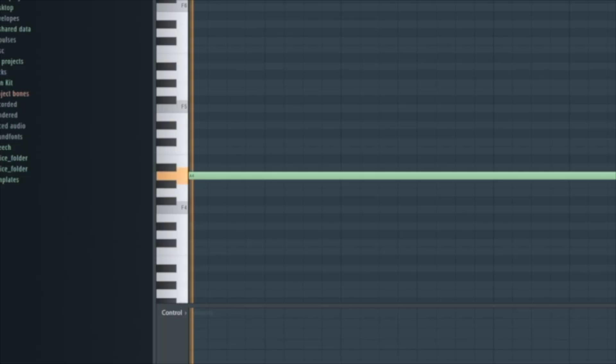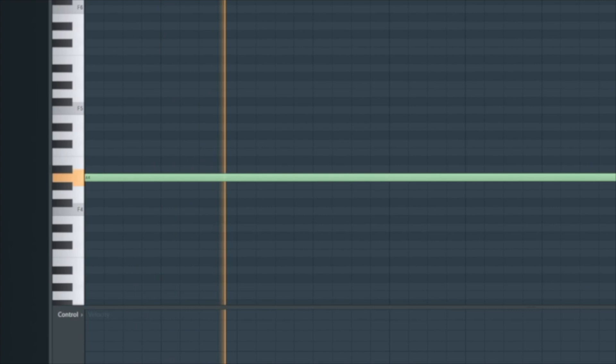Then I laid down this vocal sample from Opus. If you follow me on Instagram you know I showed everybody where I get my vocal samples from for my beats and loops, and this is just living proof that I'm actually telling y'all where I get my stuff.